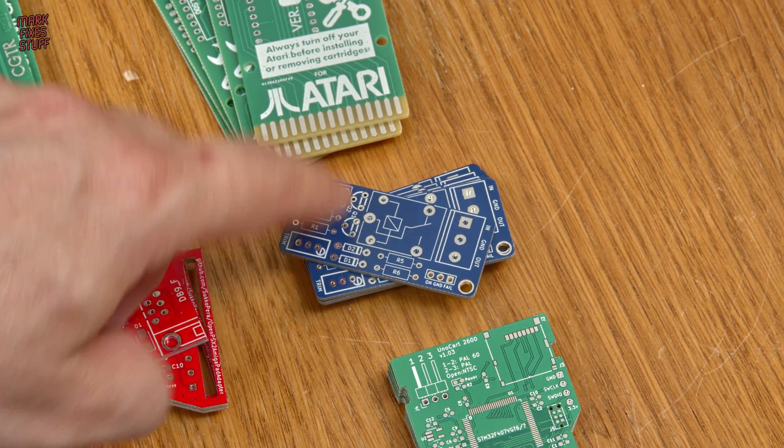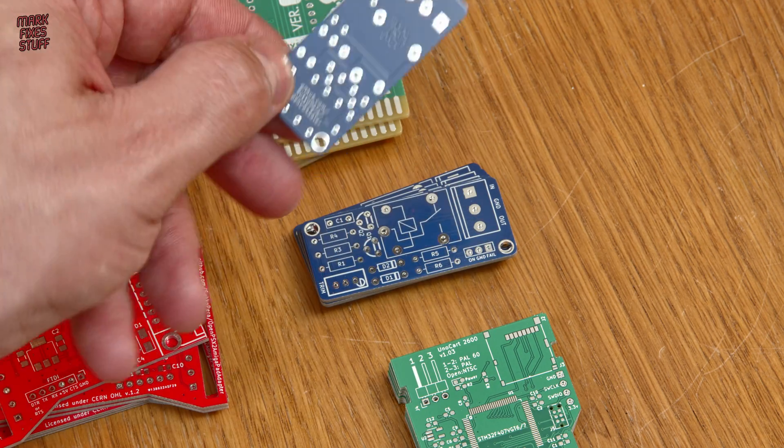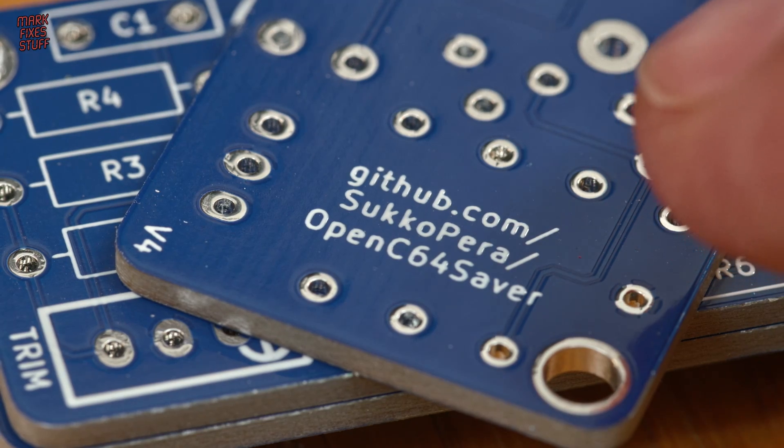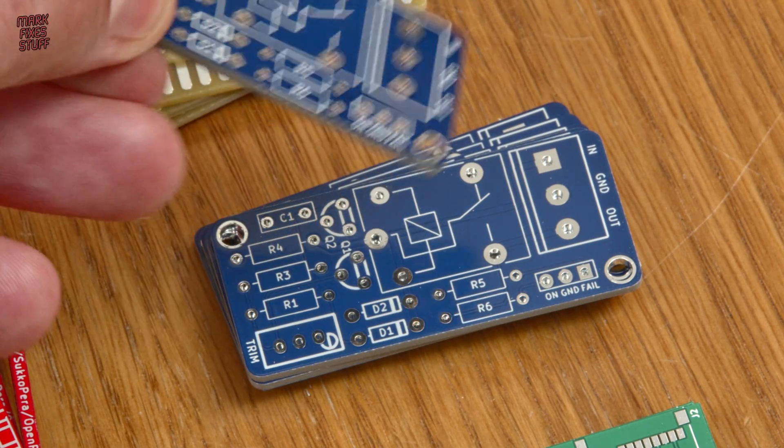Also by Sukopera, this little board is a superhero. It's a device that saves C64 computers from faulty power supplies that can murder them silently. I definitely need this for my peace of mind using my Commodores.